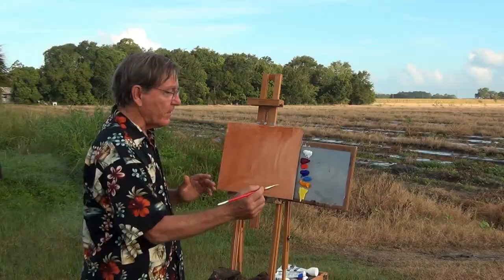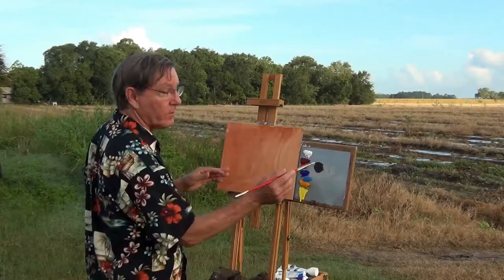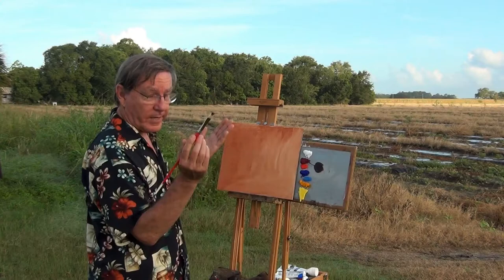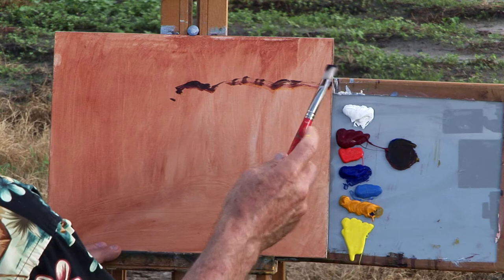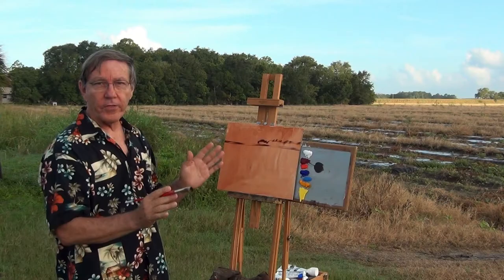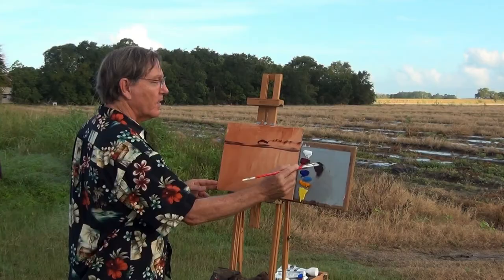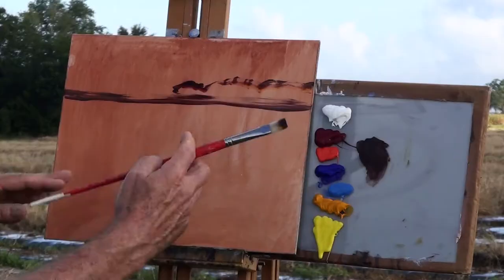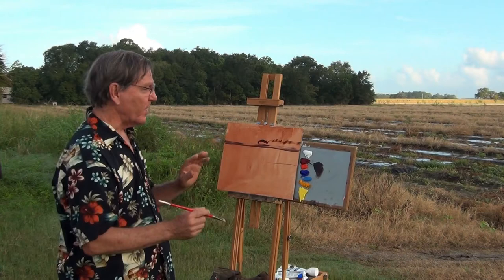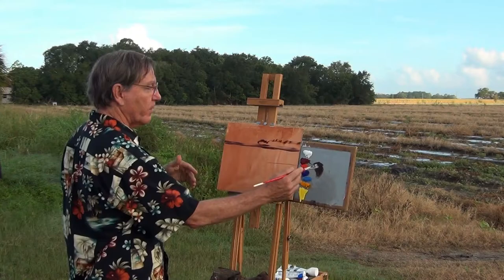This is titanium white, alizarin crimson, cadmium red, ultramarine blue, cerulean blue, Indian yellow, and cadmium yellow. I'm going to start with my dark colors — the alizarin crimson, ultramarine blue, and Indian yellow — just to make a dark color so I can sketch in the scene. I want to keep my horizon up towards the top and I'm going to divide my board into thirds today. This division of thirds isn't always necessary but when I do divide a painting into thirds it generally works out better than putting the horizon right in the middle.